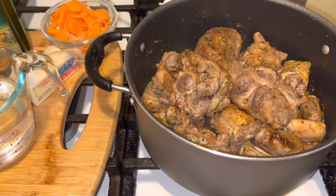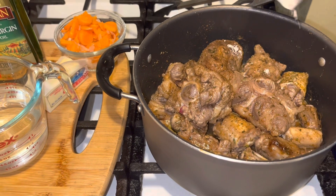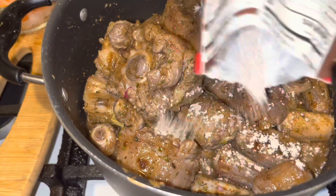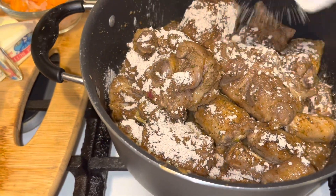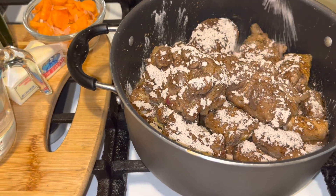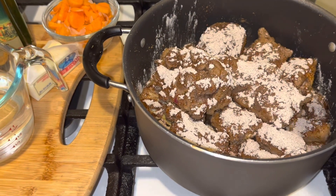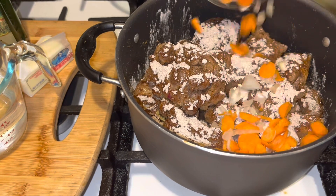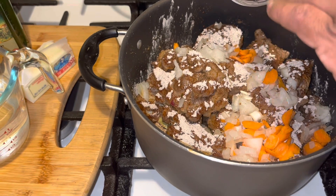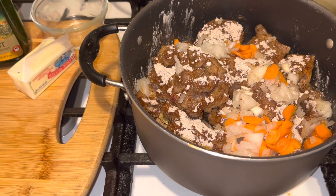I'm going to use a gravy package over mine. If you look down in there you can see all that juice — that's just flavor from all those seasonings. I'm going to use a half a pack of this. Then I want to go in with my carrots and onions, all over my meat. This is a very easy recipe.